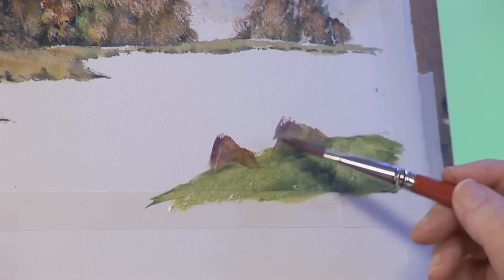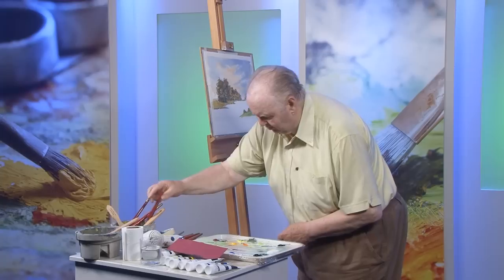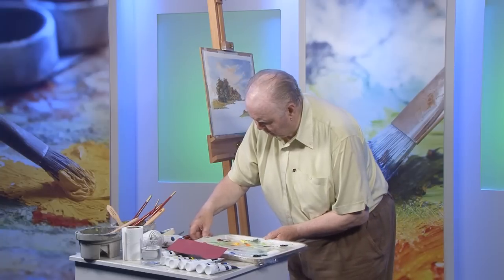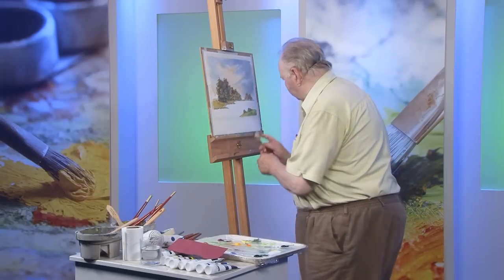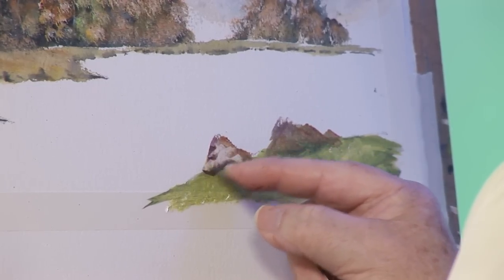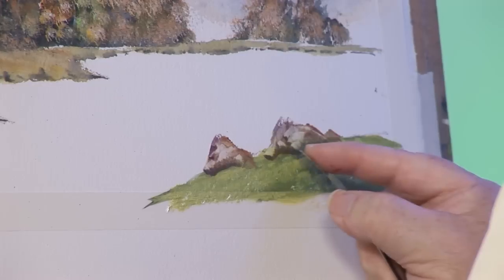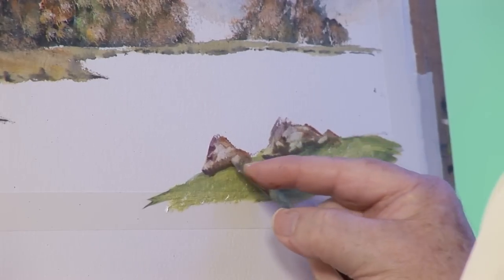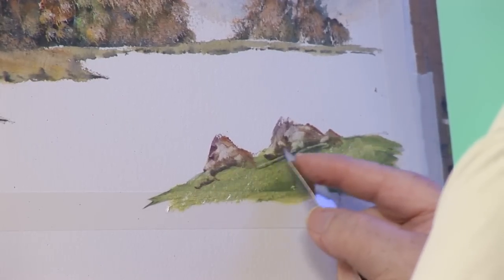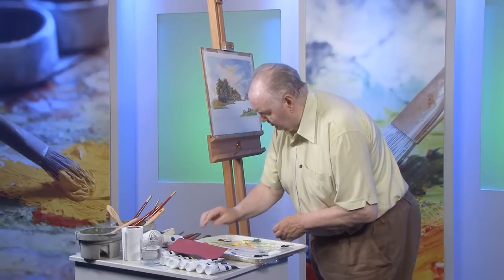It should be about a third dry before I do what I'm doing now. I'm going to put in, using the wonder knife, a bit of profile on the rocks — just moving paint around. A very effective way of painting rocks. Just taking the surface paint off on the bottom, putting the undercoat on.